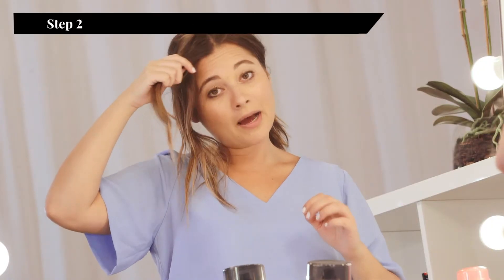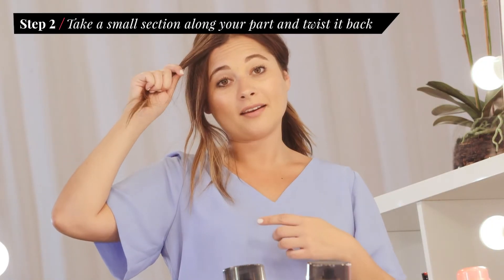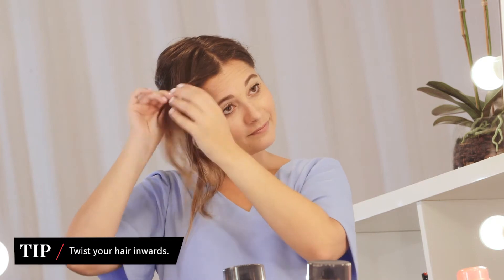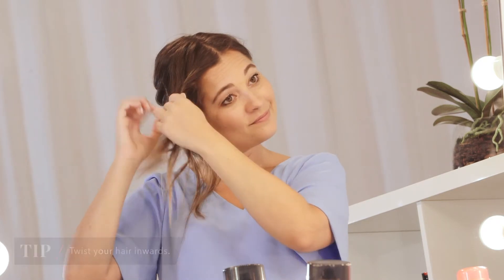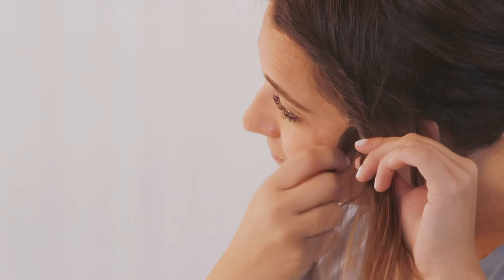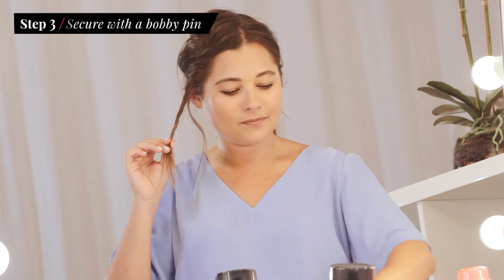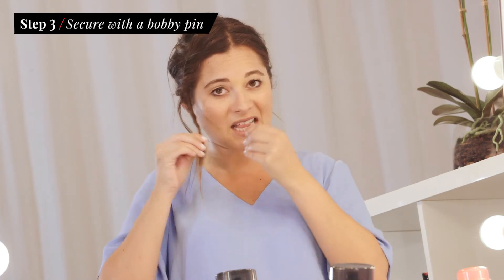Take a section next to your part and start twisting it back, and as you go down your hairline keep including pieces from there into the twist. Once you get down to the bottom, take a bobby pin to secure it in place.